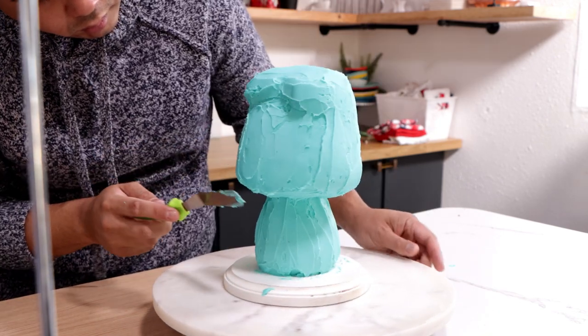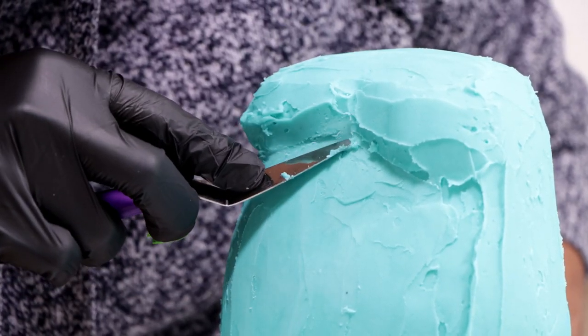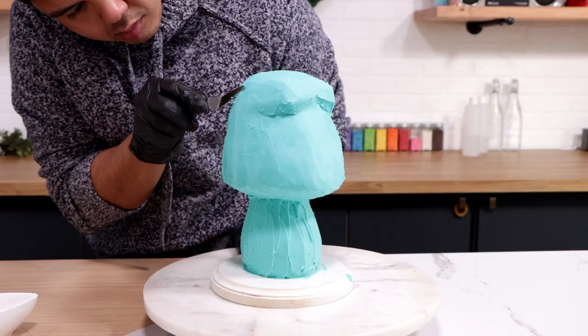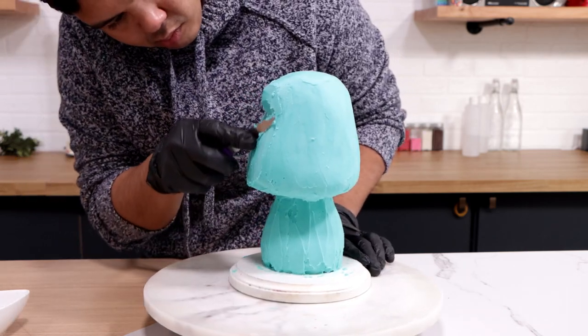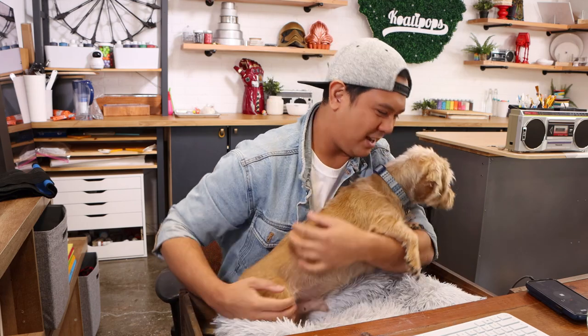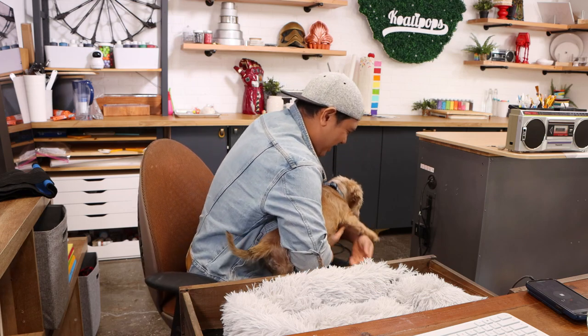Once it was all covered I placed it back in the fridge to set up, took it out, and started to smooth out all of my surfaces. Then I realized I wanted to create a shelf for his bottom lip because he has an underbite, so I added more buttercream and gave him a nice smile.